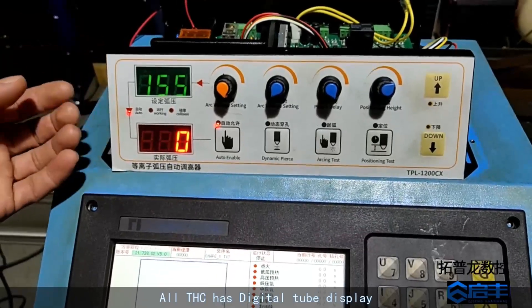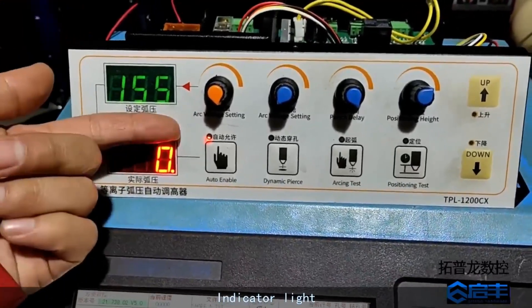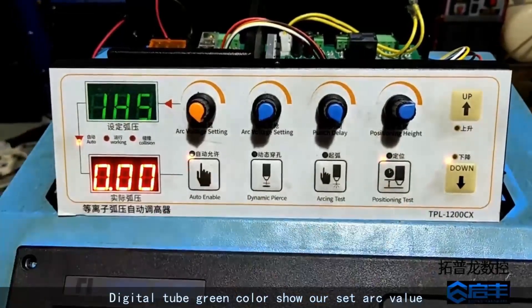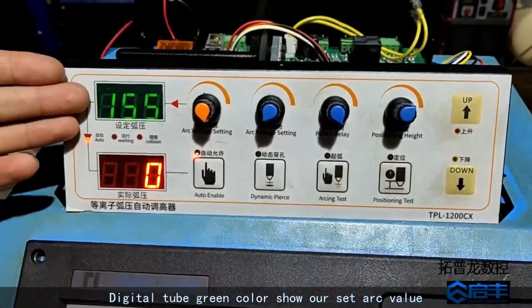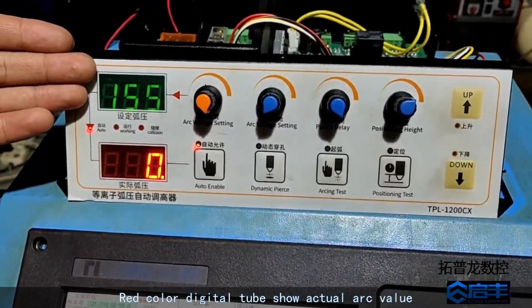The THC has a digital tube display and indicator light, with up and down arrow buttons. The digital tube shows the set arc value in green color, and the actual arc value in red color.